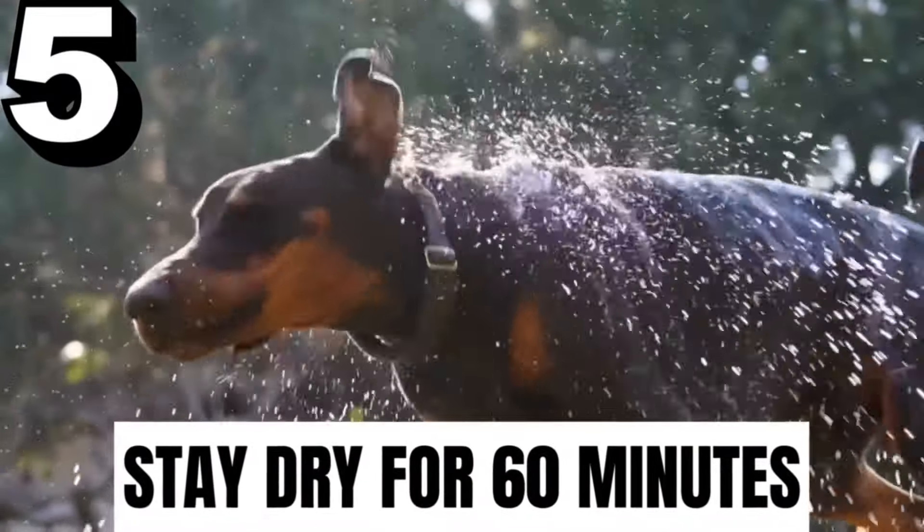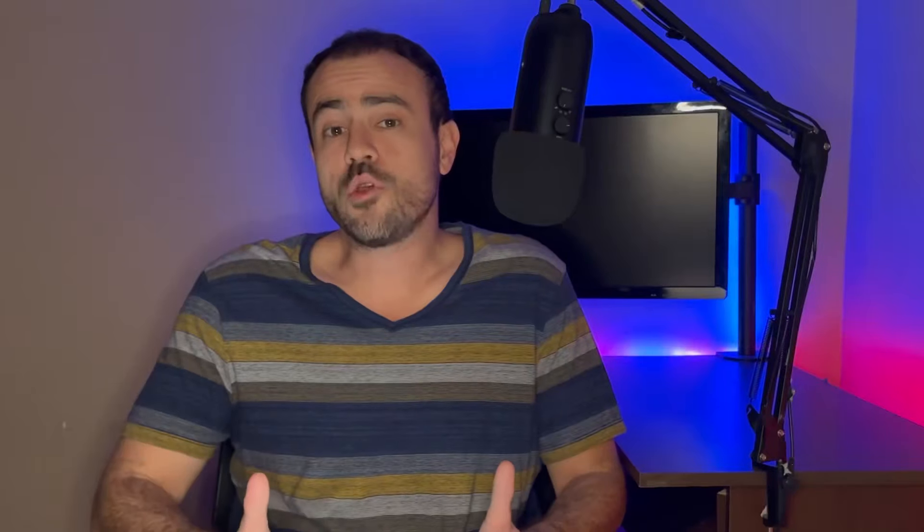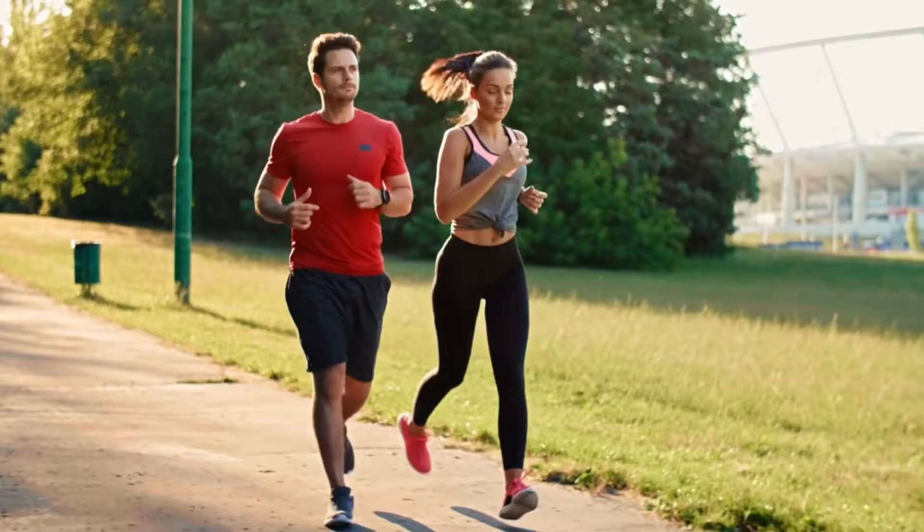Starting with number five: stay dry for at least 60 minutes. After you apply your Libre sensor, the adhesive is still forming a bond with your skin. If you take a shower or go out for a jog and get all sweaty in those first 60 minutes or so, it can weaken the bond between the adhesive and your skin. This is true with any adhesive early on.